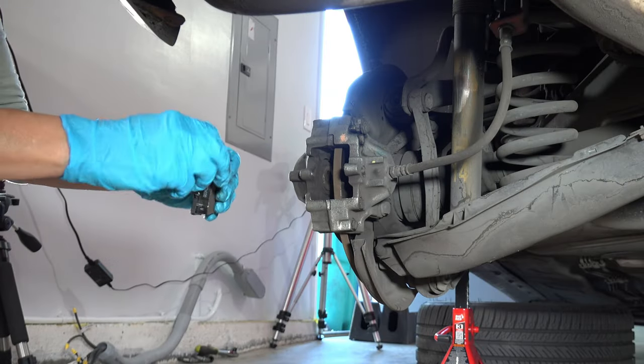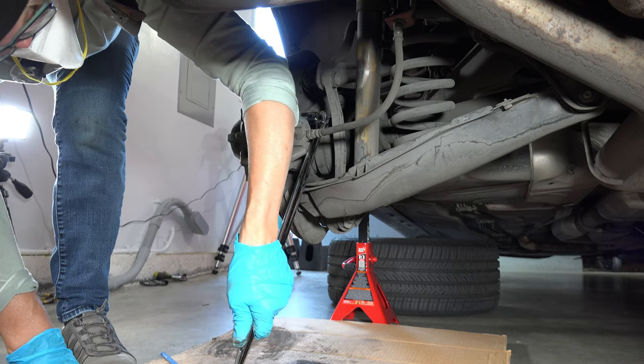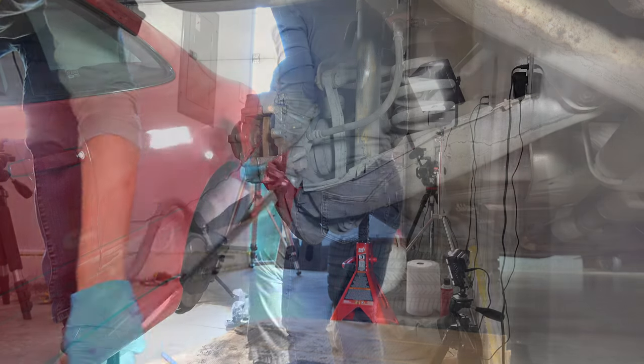Can I put this one in? Yeah. Perfect. Next, I removed the caliper bolts — starting by trying to break the bolt in the wrong direction.